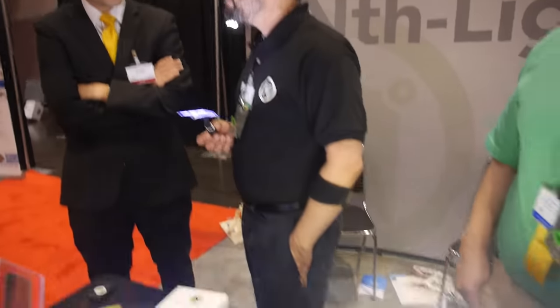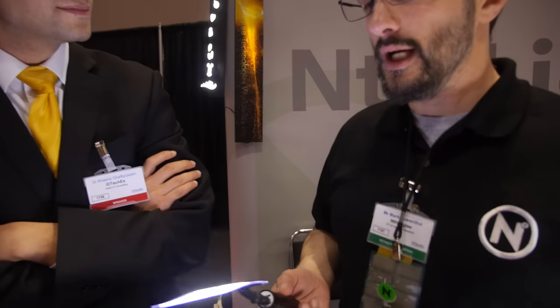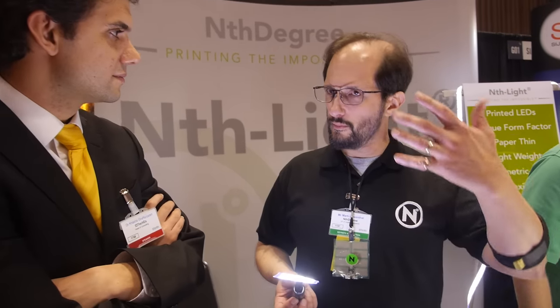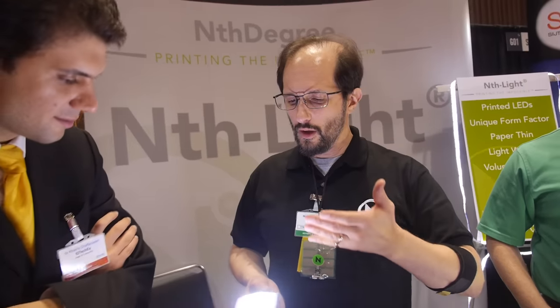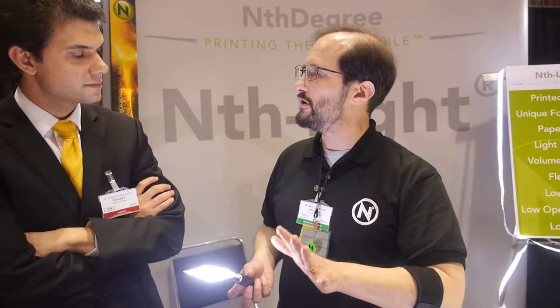What are the applications? Signage maybe? Pretty much anything — any place where you need a flat light, or where you can't put light right now. Coolers are a great example where a lot of LEDs are being used now. But if you look at the cooler, there are these dots, one inch apart, two inch apart — really bright LEDs. Where they put one LED, we spread a hundred over a surface. Instead of having intense single points of light, we disperse the light over a surface and get a nice diffuse light.